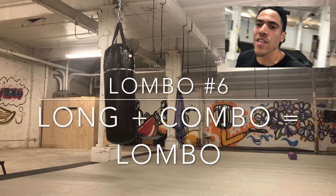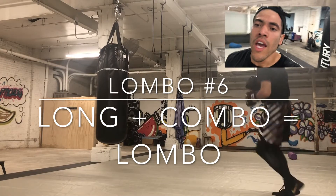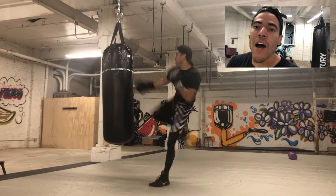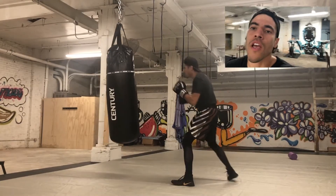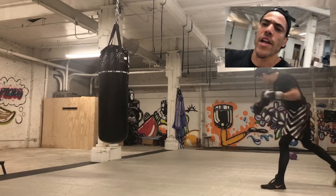What is up guys? I just secured the bag on Lambo number six. Go ahead and check it out. It's where we build a long combo like a workout, minute by minute, adding a combo or a couple punches one at a time. Hope you guys enjoy this Lambo. Get after it.